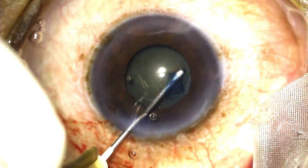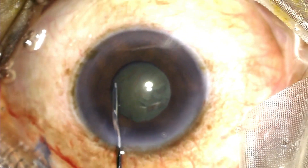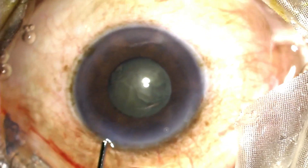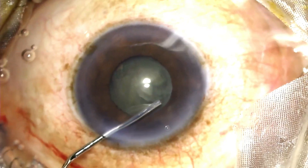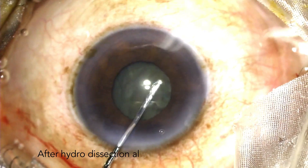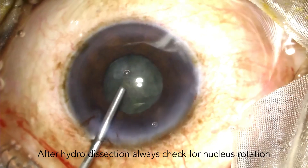Another important point to note is that the hydrodissection procedure becomes fairly blind — you cannot really see the wave go up to the equator and behind it. So you look for the visible wave in the visible part of the nucleus within the pupillary edge, as well as you look for a nuclear rise. And finally, you rotate the lens to confirm the completion of the hydrodissection.